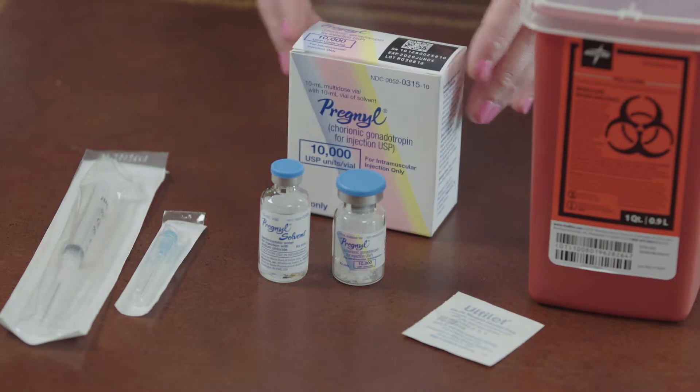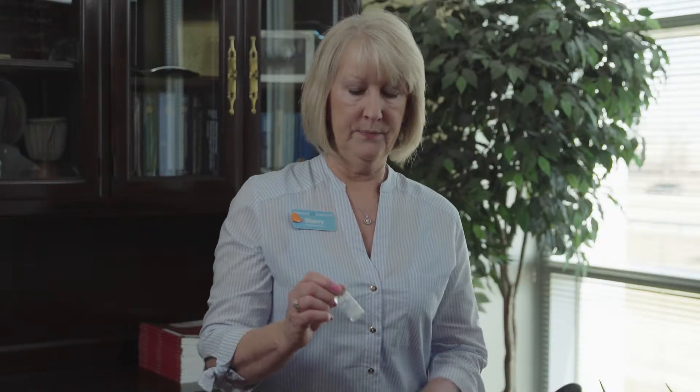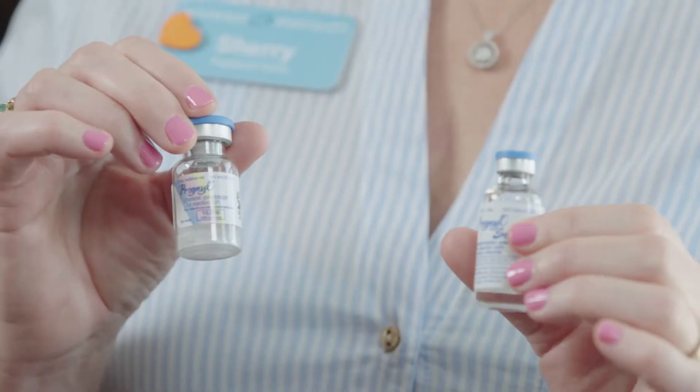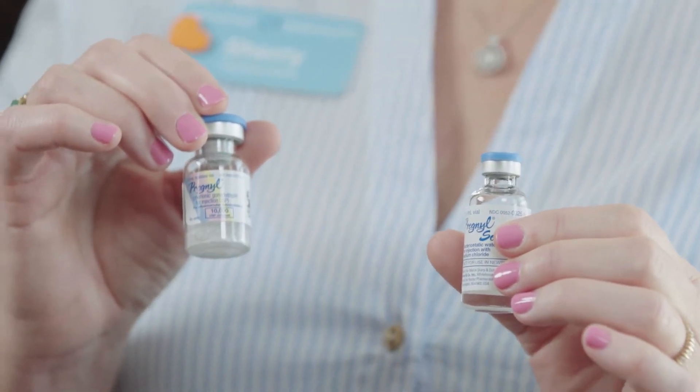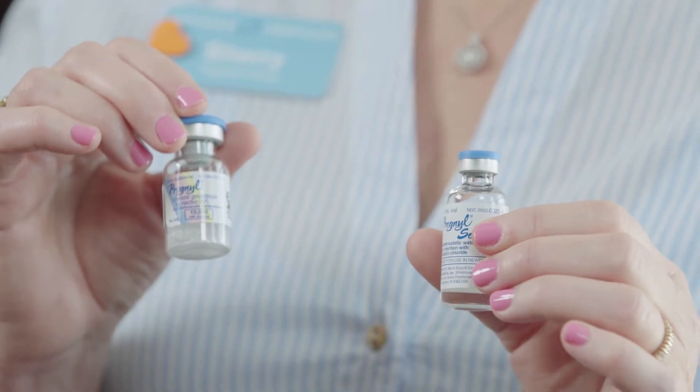In your box of medication is going to be a vial of liquid and a vial of powder, which is the medication. I am demonstrating Pregnel, but as I said your medication may be Novarel or HCG.